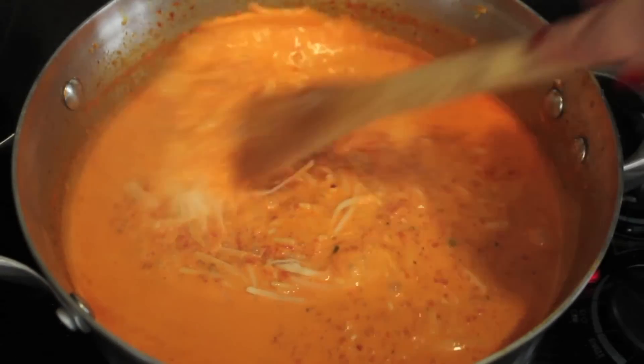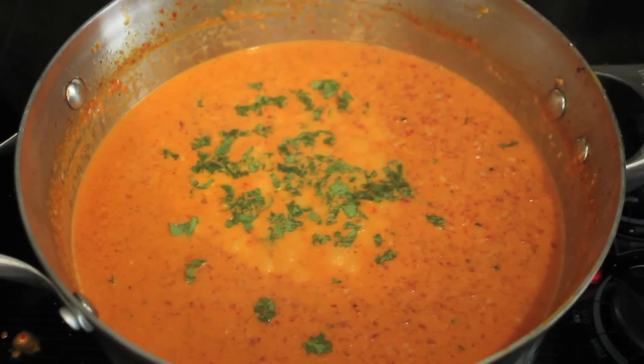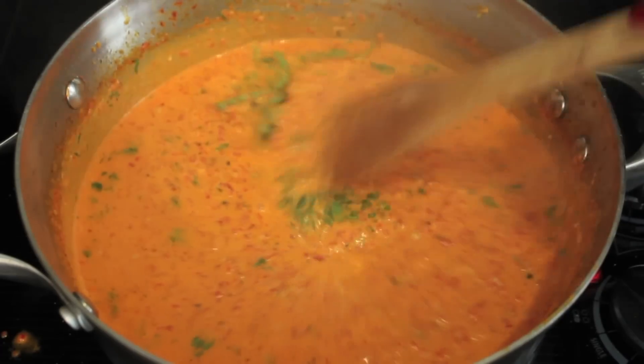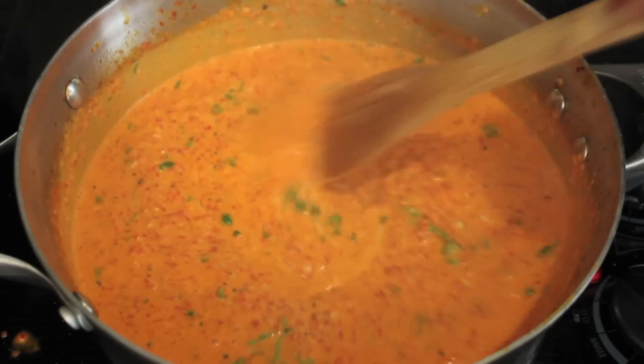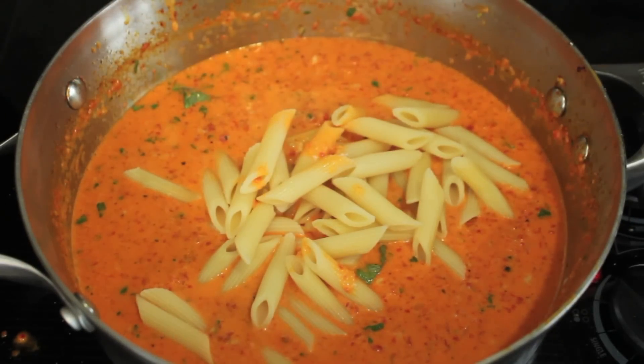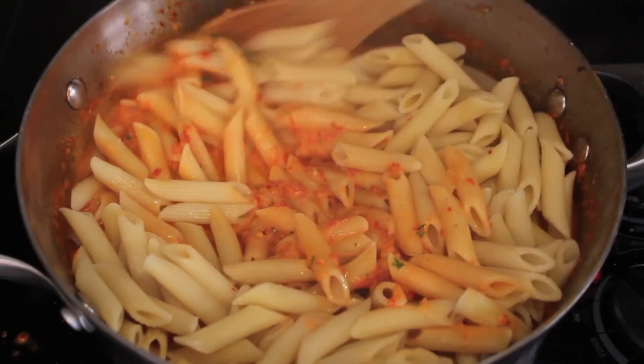The sauce is looking good. I threw in some shredded parmesan cheese — this looks like tikka masala, doesn't it? I threw in some parsley and basil, gave everything a stir, and make sure to taste for seasoning. Add some salt and pepper; red pepper flakes are almost mandatory in this sauce.